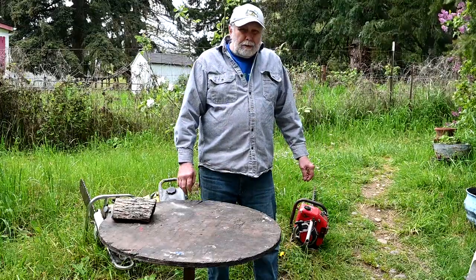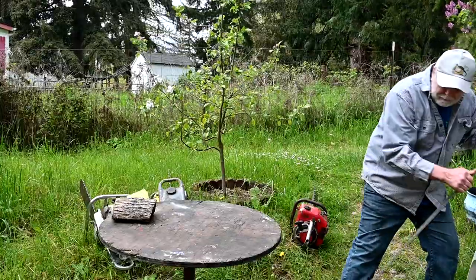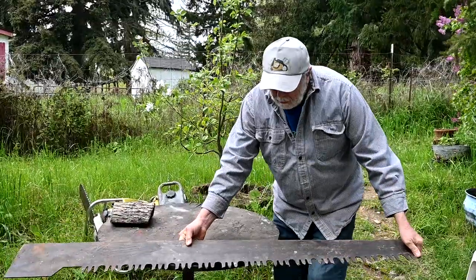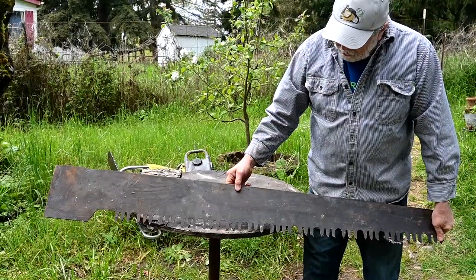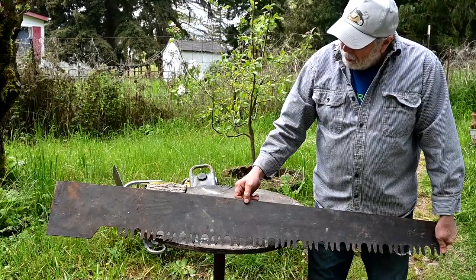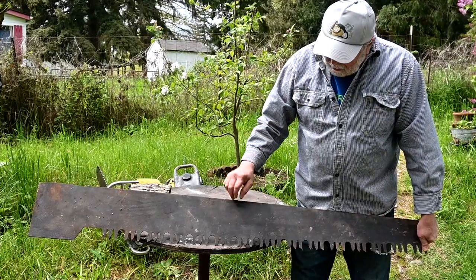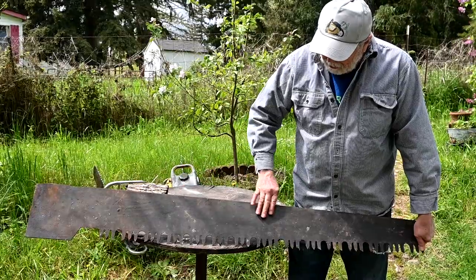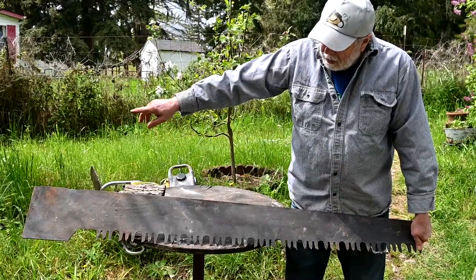The earliest chains were based on handsaw blades. This one is off what's called a drag saw, which is a motorized version. That was used more often than not pre-war and a little bit after World War II. Basically this is a gasoline-powered hand saw — if this were a regular hand saw it had handles on each end or one big handle on one end.